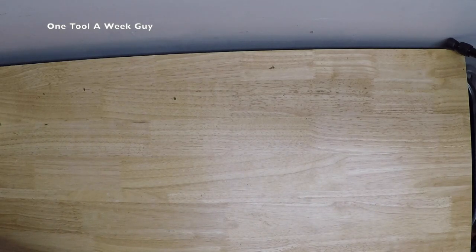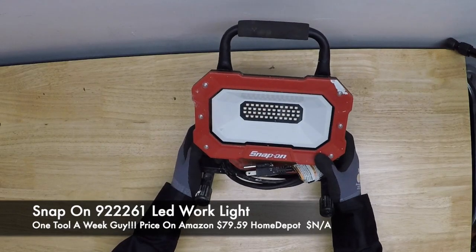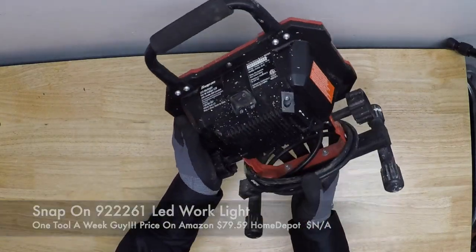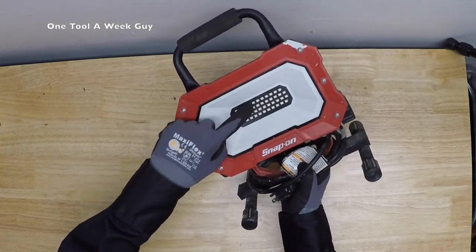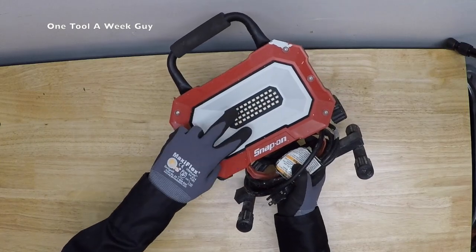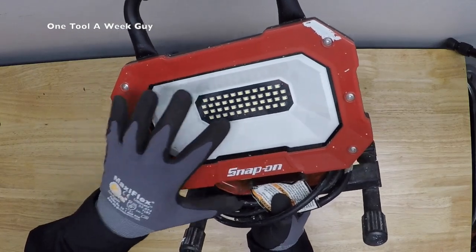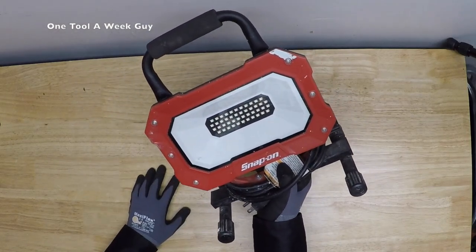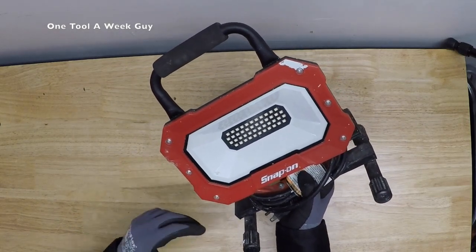Let's jump into it. The one light that I myself have and would recommend is this one I carry in the truck — the Snap-on 922261 LED work light. It's a lightweight LED light, really amazing. You're going to have four rows of LEDs: the top and bottom rows have 11 LEDs each, and the two center rows have 12 LEDs each, for a total of 46 LEDs.